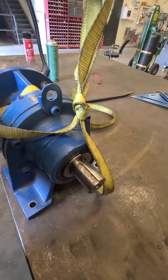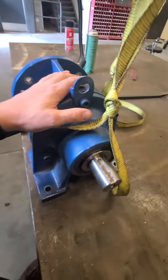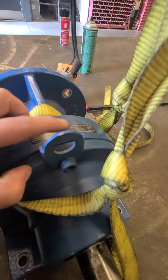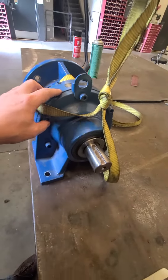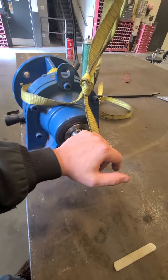You have one speed going in at close to 1800 RPM, and this one is a 35 to 1 reduction, so it multiplies the torque while reducing RPM.